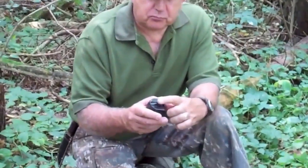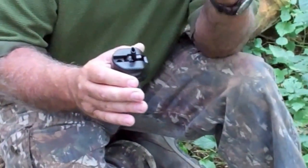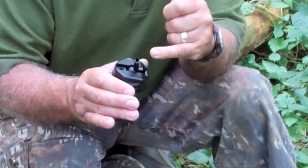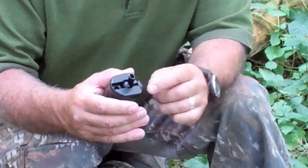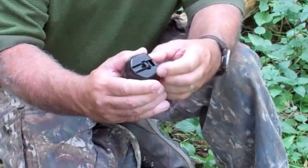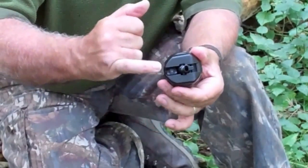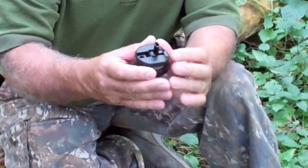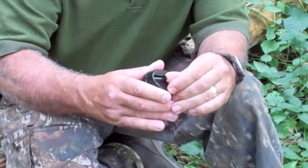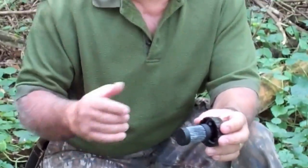One other feature I particularly like is this little lever — it opens and closes the drinking nozzle. When you think about it, if you've got grubby hands you certainly don't want to be putting them around the drinking nozzle area and then putting them in your mouth. This lever is an excellent idea: you don't touch the nozzle at any point. Just underneath it, there's a little one-way valve that allows air back into the bottle to stop it vacuuming and squidging up. It's a well thought-out design.